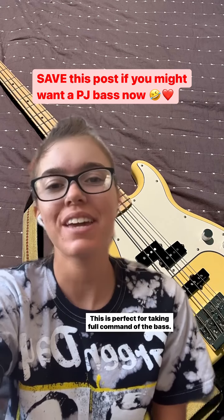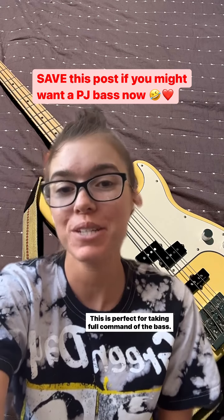And don't forget to give this post a save if you might want a PJ bass now.